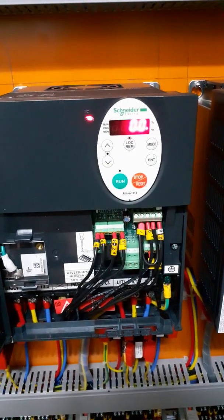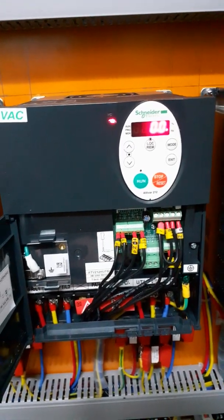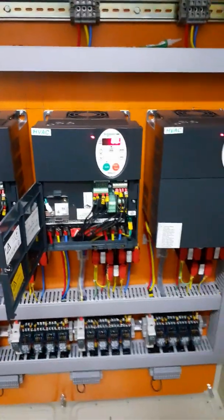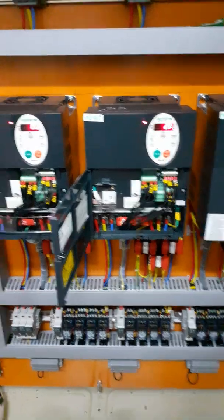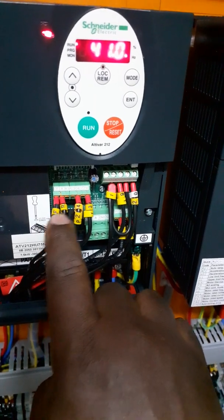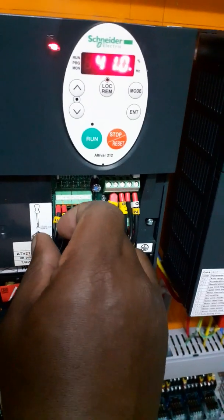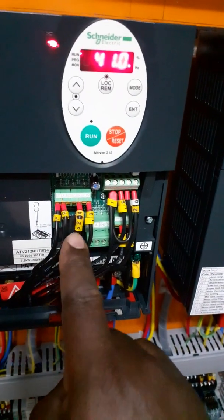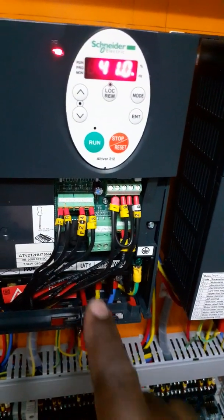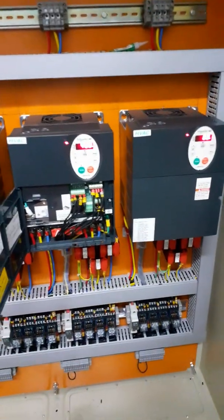Running the VFD in auto or from external reference that is 0 to 10 volts, you can run the VFD outside by hand. By hand means it's between P24, enable, and the constant speed. The constant speed or preset speed can be set in SR1. But in case you want to run using external reference that is 0 to 10 volts, select auto.